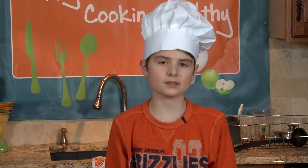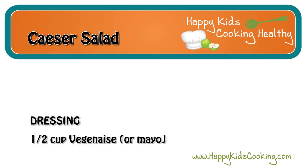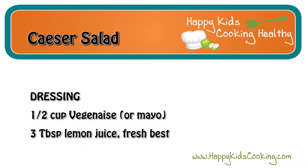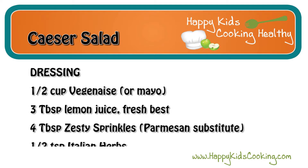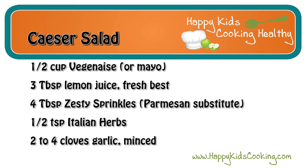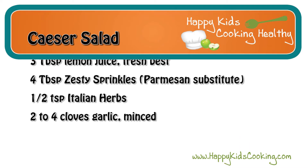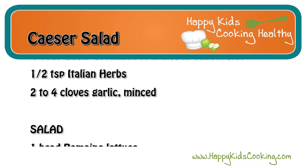Now we'll be making Caesar salad. Here's what you'll need. For the dressing: half a cup of mayo, three tablespoons of lemon juice (fresh is best), four tablespoons of zesty sprinkles or Parmesan substitute, half a teaspoon of Italian herbs, and two to four cloves of garlic, minced.